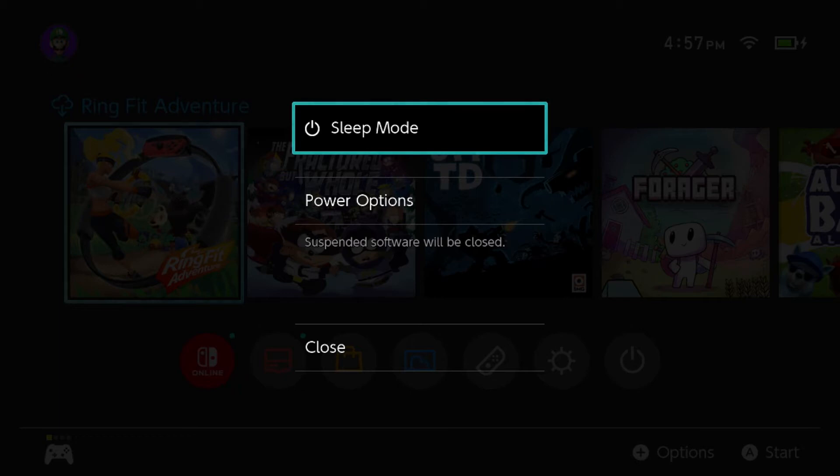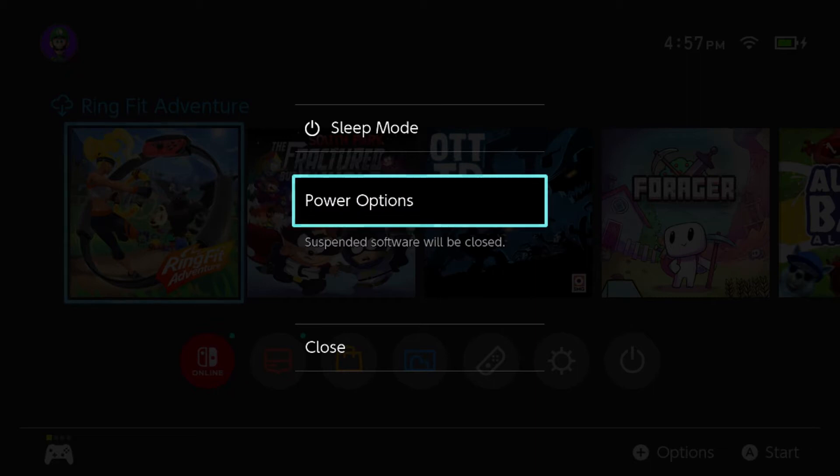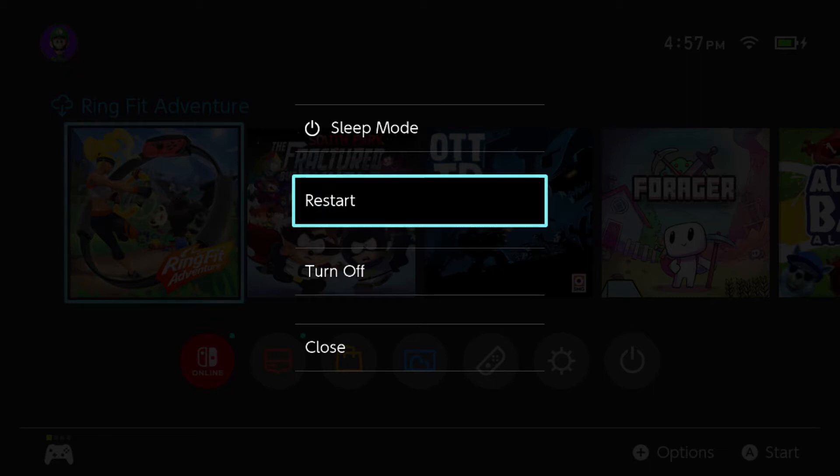Now this might seem pretty basic but you might not know this feature. Usually when you have your Switch, you're going to click the little power button looking thing on the screen and then put it in sleep mode. We actually want to turn off the Switch so we don't corrupt any of the data. The way you do that is right above the volume knobs there's a power button. Hold that in for like 3 or 4 seconds and then you'll come up with this screen, and on this screen what you want to do is select power options and then turn off.